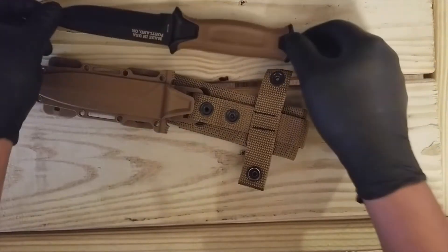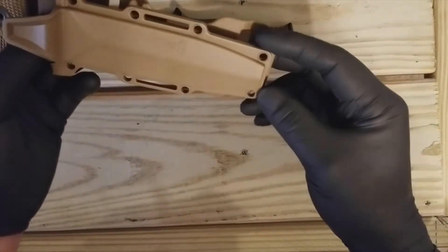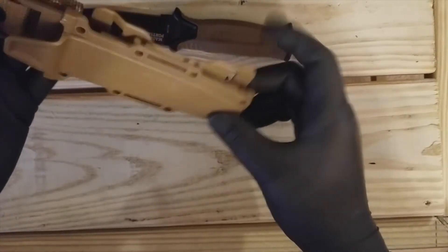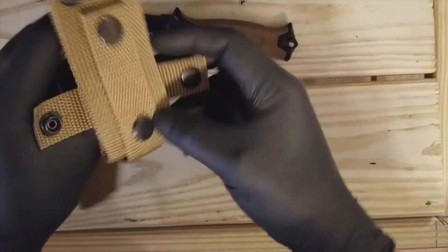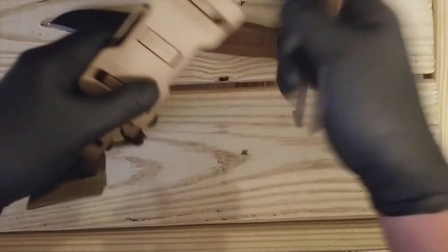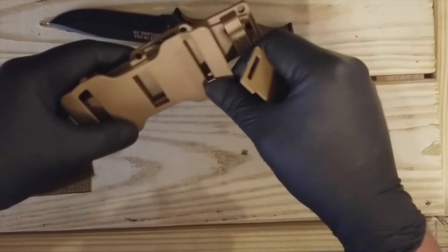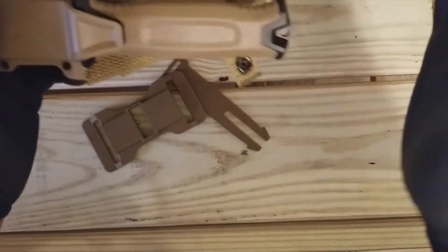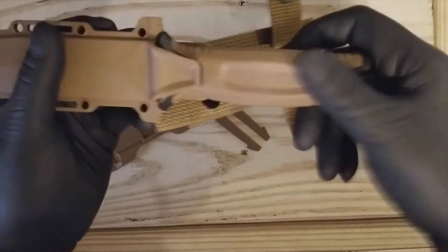Let's talk a little bit about the sheath. The material — I'm not sure, I don't think it's Kydex, but it's some kind of injected plastic or something like that. It comes with nylon webbing for the belt carrier, so you can drop it. It also comes with a MOLLE attachment. You can use it in the horizontal position, a vertical drop leg, and it's also ambidextrous — if you're left-handed or right-handed, you can just flip your knife.